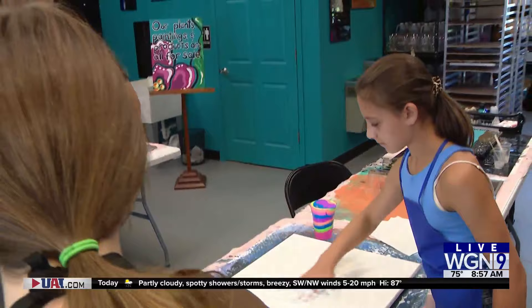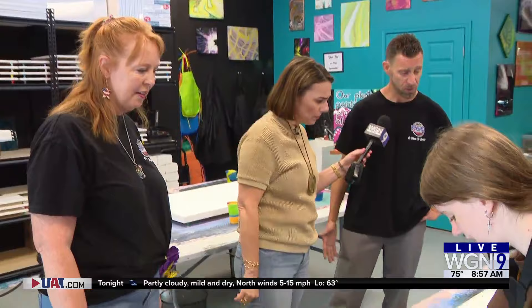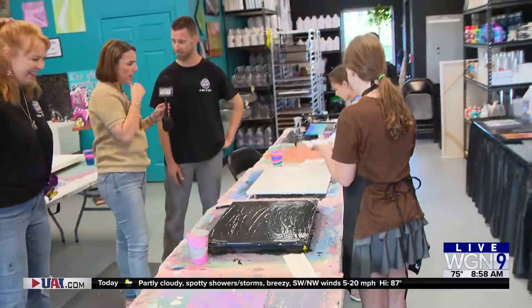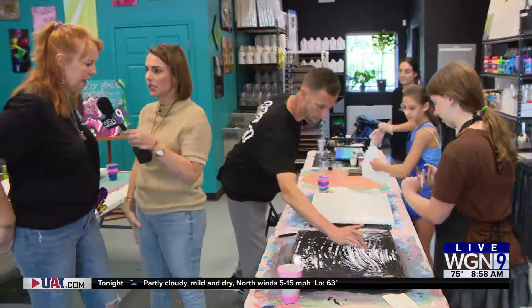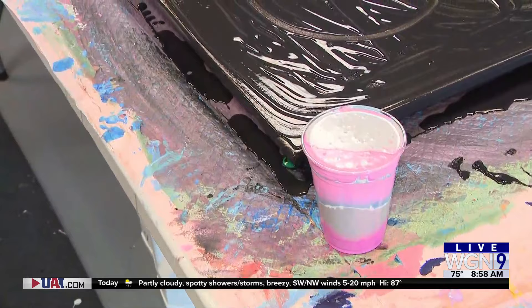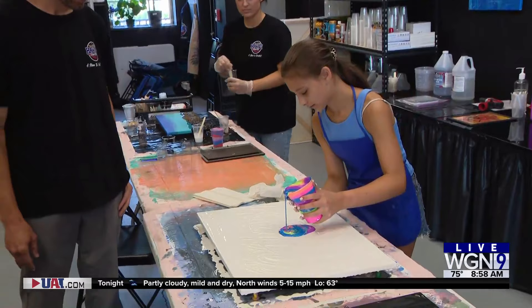Once you do that, you pour the paint. Is there any technique to it or is it a free-for-all? There are definitely several different techniques, but we also encourage everyone to create their own style. No matter what you do, you're going to create something beautiful and unique, just like yourself — and that's kind of the beauty of it, you don't actually have to have experience. This is acrylic paint, so it works well with a lot of different mediums — this is what we call a paint pouring, layering paint in a cup and applying it to the canvas.